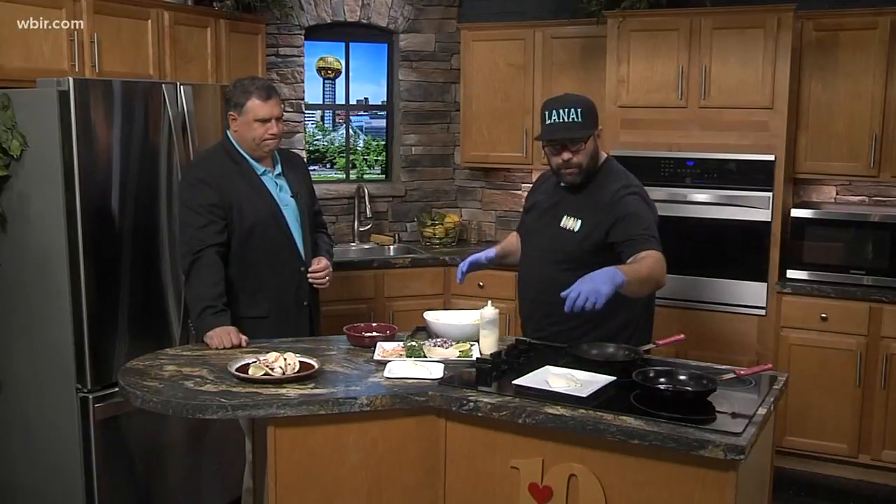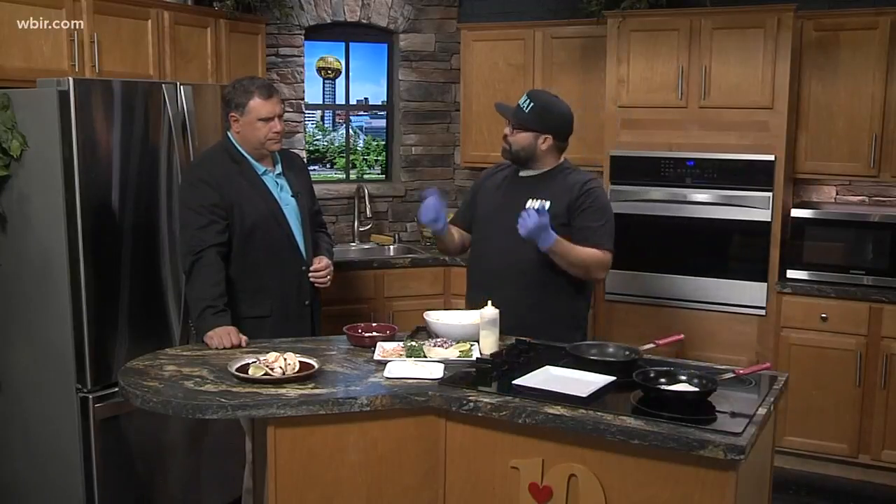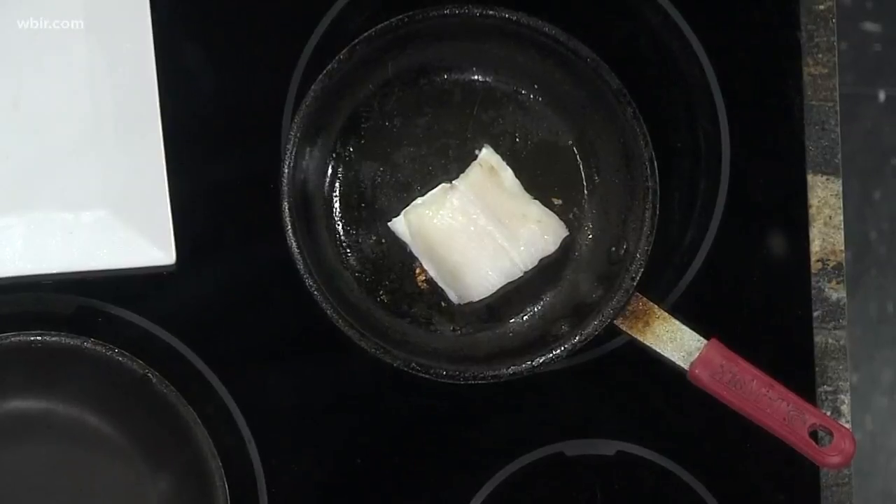Okay, so we've got some Chilean sea bass right here. We're just going to put it in now. One of the things you can do is skin the fish if you want, but that's tricky. If you just put it in right there, it's going to sear the skin and you'll be able to just rip it right off. Then we're going to toast a couple of tortilla shells.